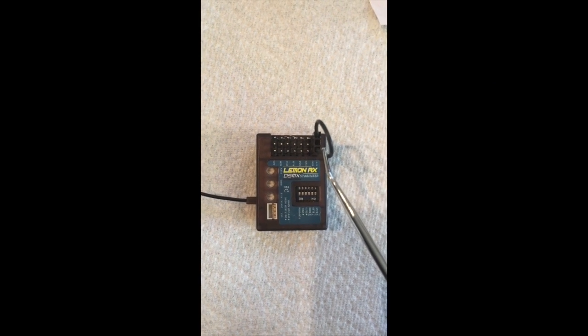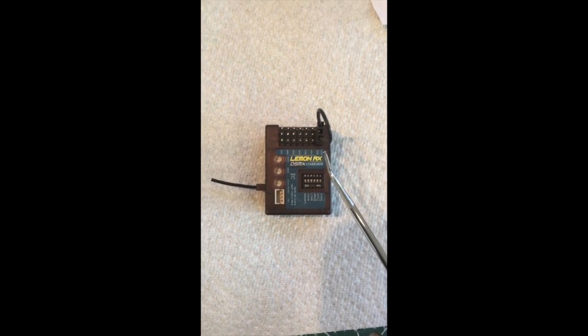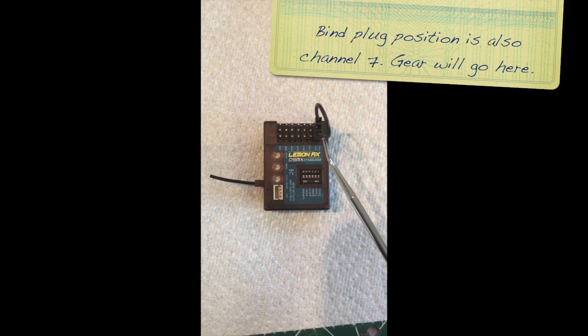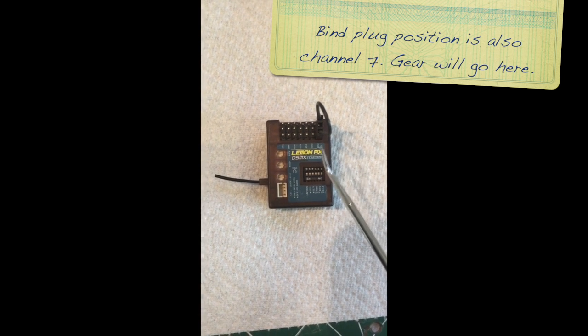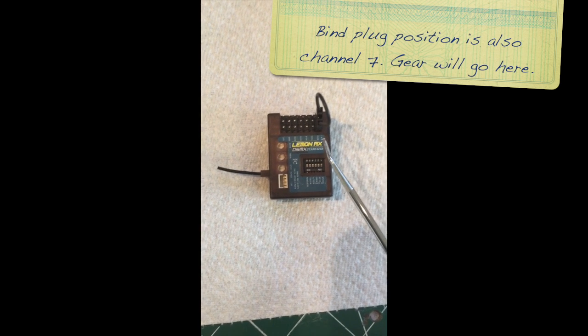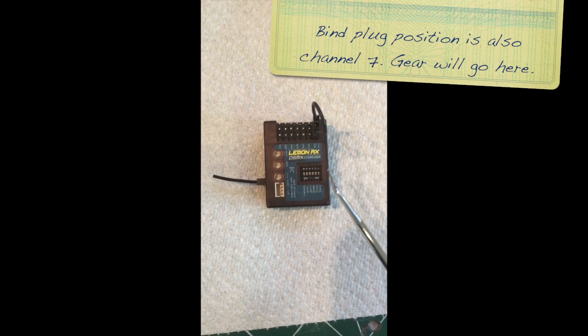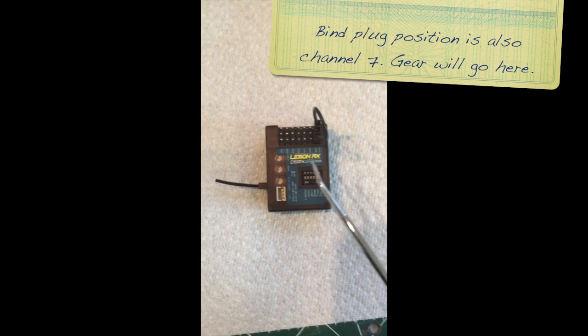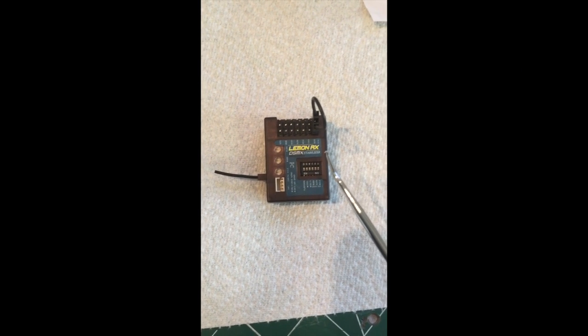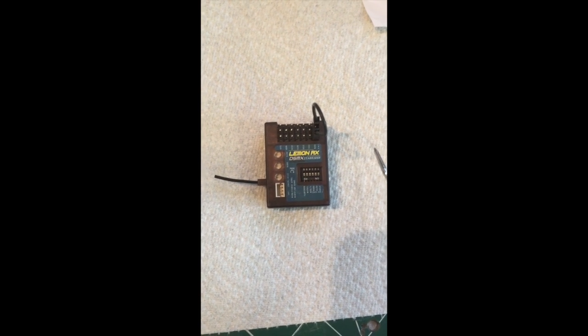But what is now the bind plug — you see I've got the bind plug right here — the bind plug is actually the seventh channel. So after we bind the transmitter, we're going to take this bind plug out and then plug the retracts into this. Then I have to do some programming on the radio to swap the channels so that the retracts are still being activated by the retract switch on the radio.